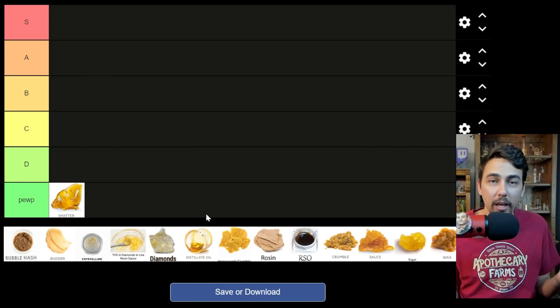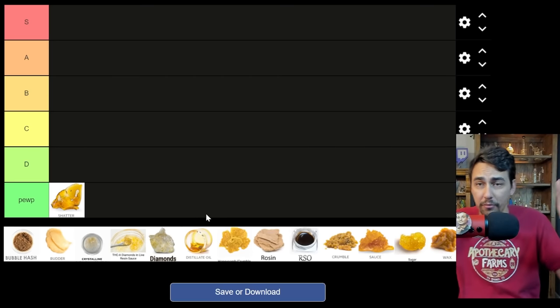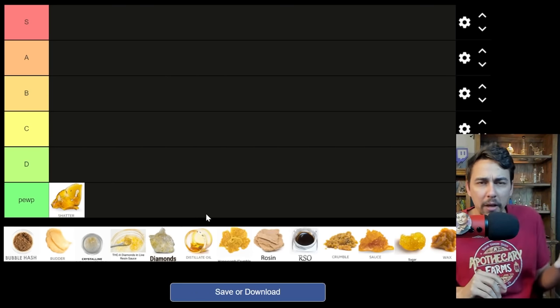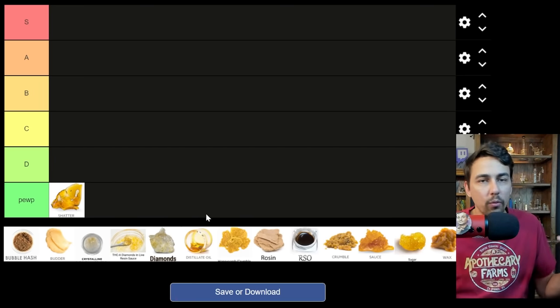If you dab shatter every day of your life, there's a good chance you have like 17 grams of it just stuck to various parts of your room — stuck to the wall, stuck to your monitor, stuck to your glass rig, stuck to your cat as he's walking out the room. It's wild. Shatter's crazy.